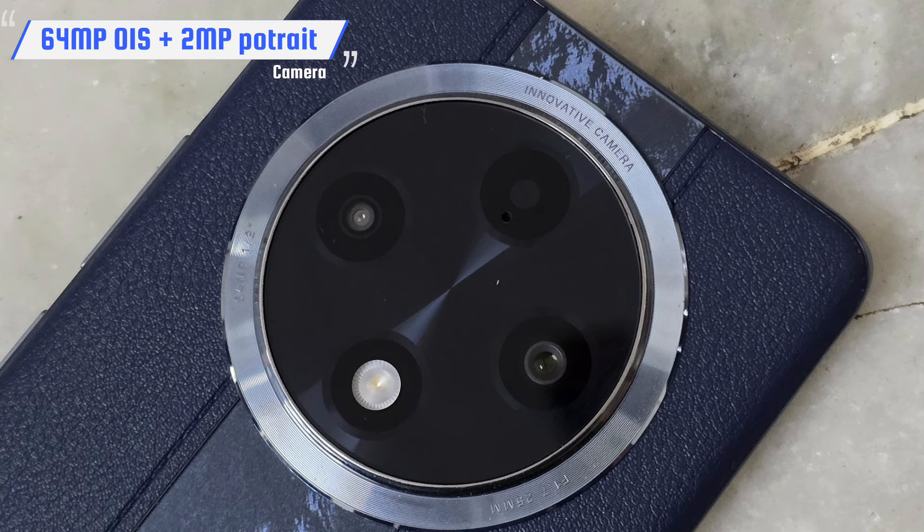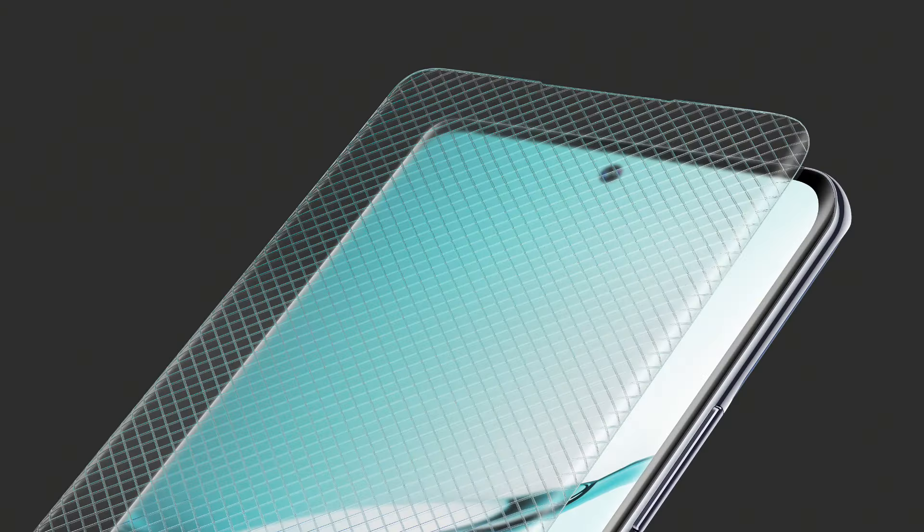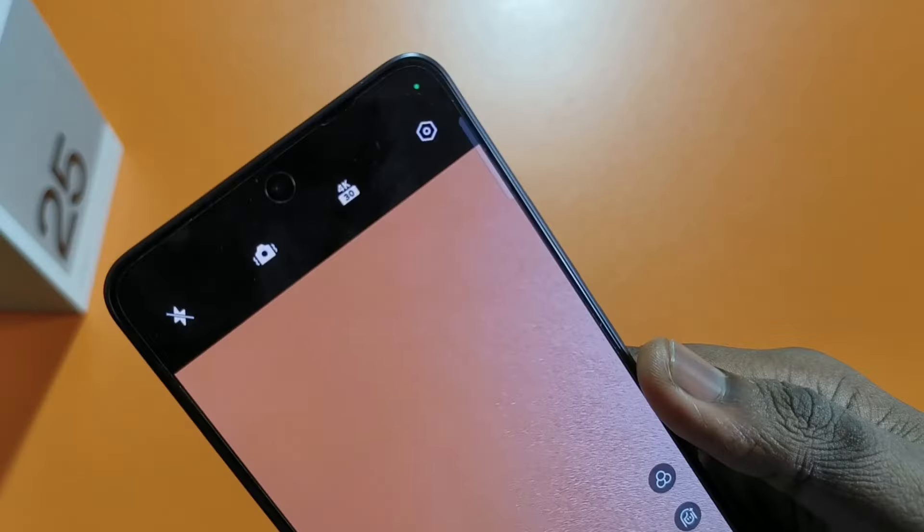The main camera features a Sony sensor. There is also a 2MP portrait sensor — it is not an ultra-wide, but it performs better. The selfie camera is mentioned in the specifications. The rear camera supports 4K recording, and you can see it in the selfie camera as well. The camera is a good improvement and is best-in-class. Compared to the Vivo V30, this phone performs better in the camera department.